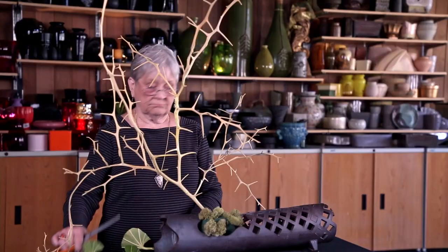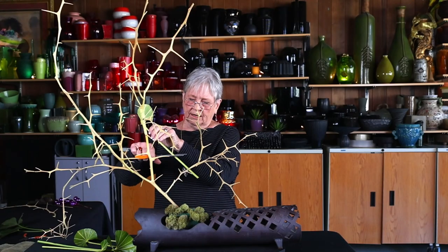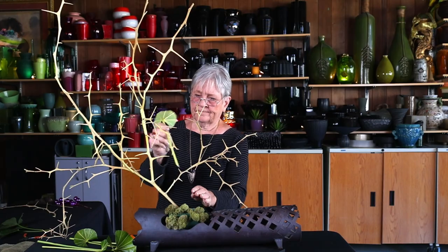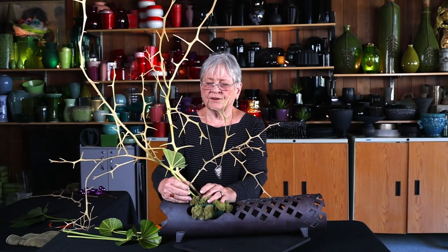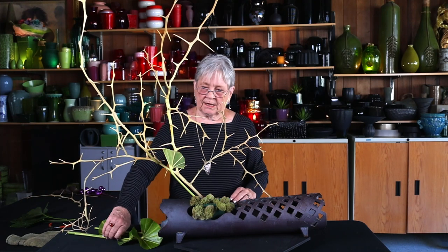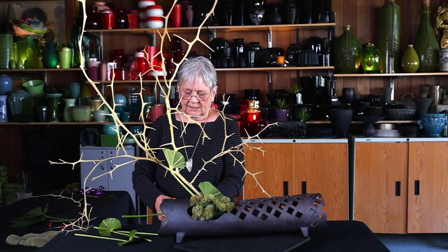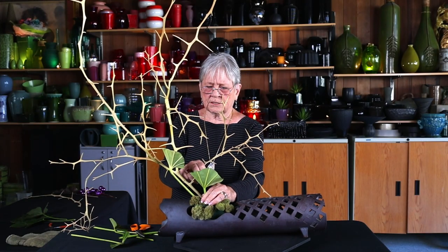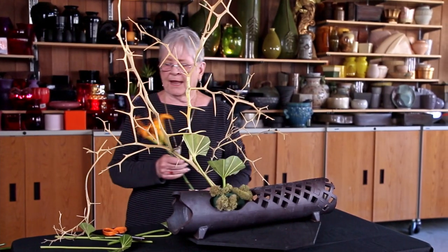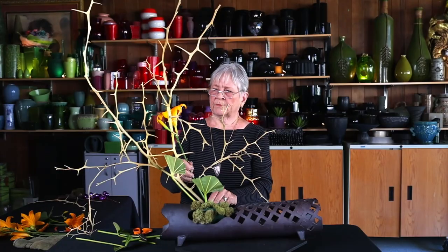I'm going to put some of these in — I'm looking for one that has a pretty good line. Cut it on an angle because it'll go into the Oasis a little bit more easily. I'm tucking it in there, and I'm using these for two reasons. This branch tends to be very textural — it's busy. In my mind, I want to get rid of some of that texture. So I'm using these leaves because they're probably going to be the smooth element in this design. Contrast is one of the more important parts of designing — you need contrast to get the interest you really need.